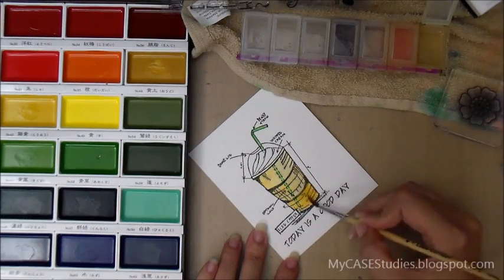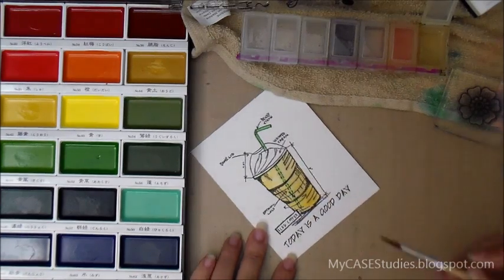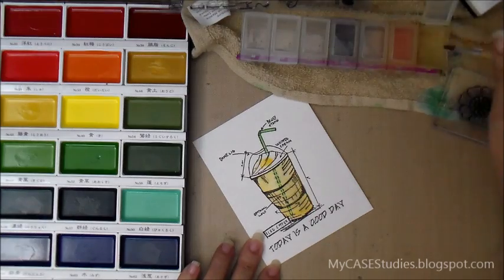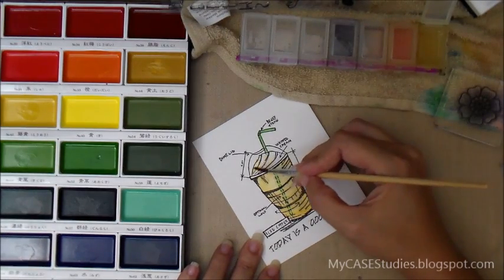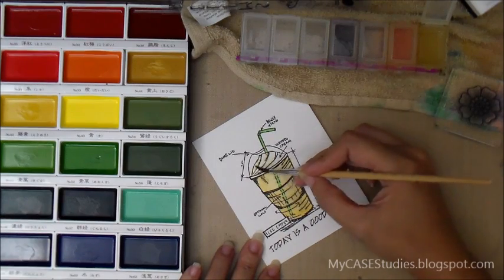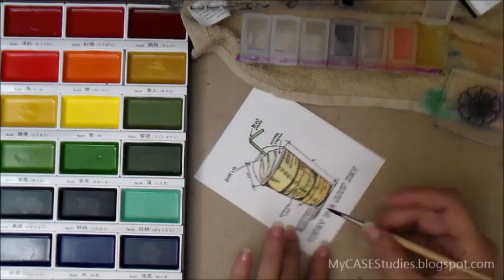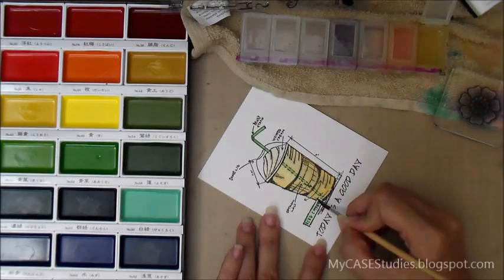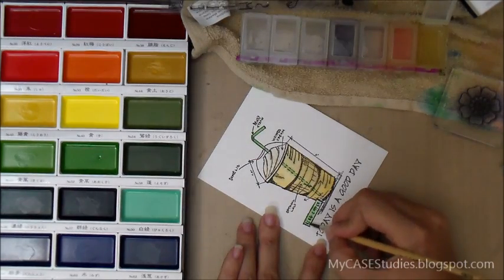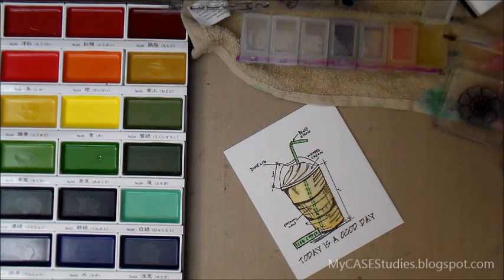I thought it would be fitting to paint my stamp that same color. When I get fancy coffees from Starbucks, they usually look on the light brown side too. Then I'm putting just a very little bit of brown into the whipped cream portion of the stamp. I went right over the green straw with the water and watercolor paint — that's why I let it dry first so the color wouldn't spread. And then I remembered I forgot to color the little iced coffee sign, so I used the same green as the straw.